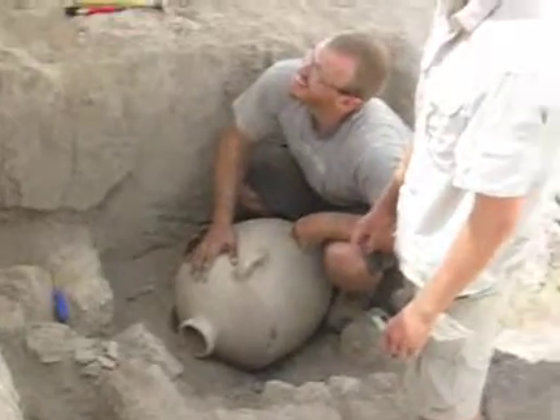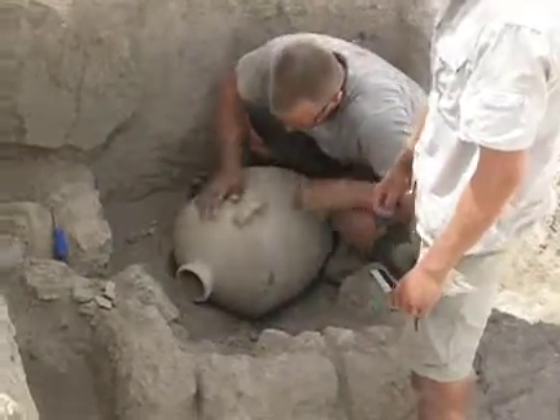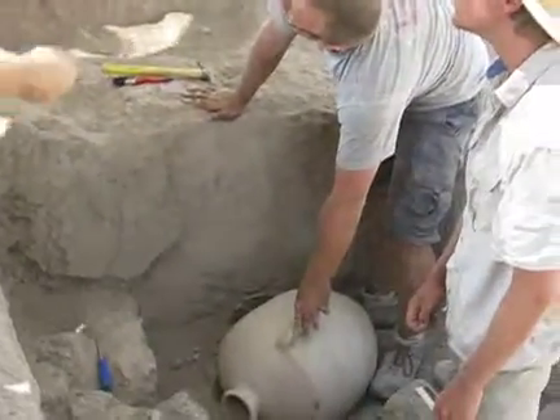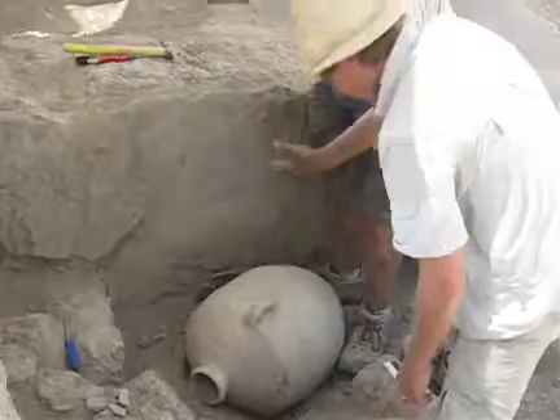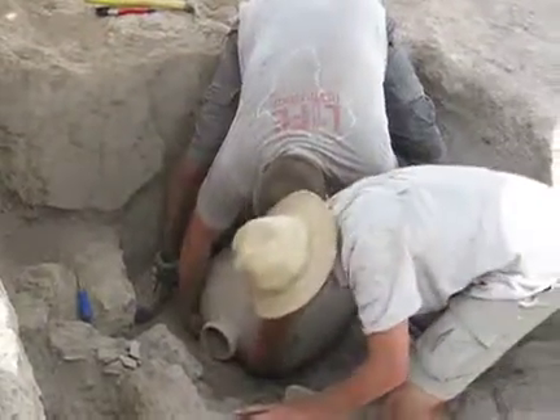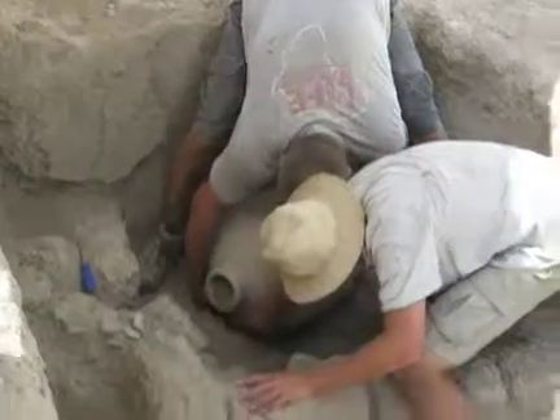I have to take it completely out. Do we need it? So in that case, I would just put it vertical like this. Okay. I meant the dirt so they can... Oh, the dirt? We'll sift all of that. Don't worry, we'll get it.